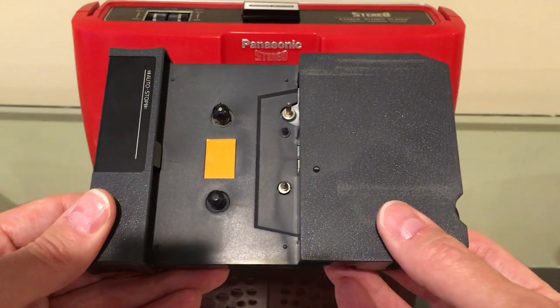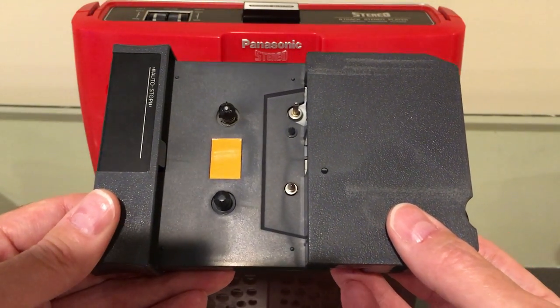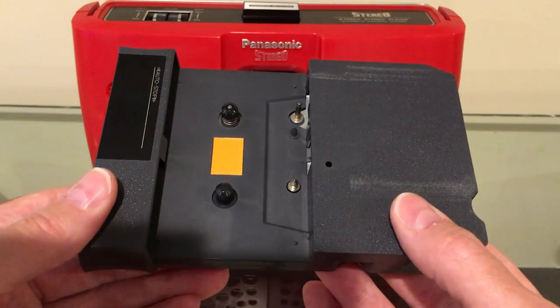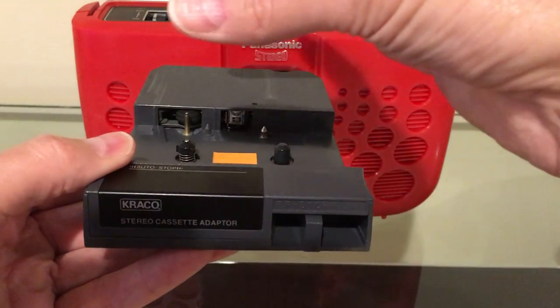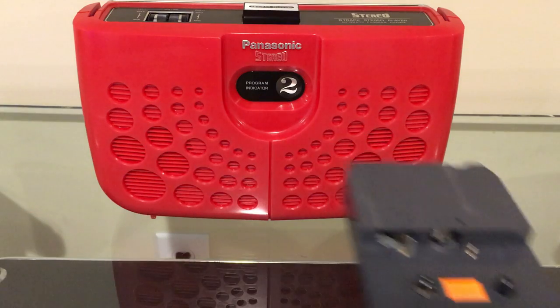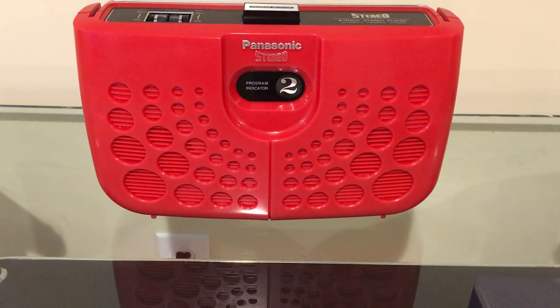These were popular in the late 70s and early 80s, as a lot of people with older cars that still had 8-track players could just stick this in and drop a compact cassette into it and listen to it. A lot of you may remember the compact cassette adapters that had a little line-out on them — they started coming out in the early 90s — where you could plug them into a portable CD player, and some people used them through the iPod era and even with their smartphones.